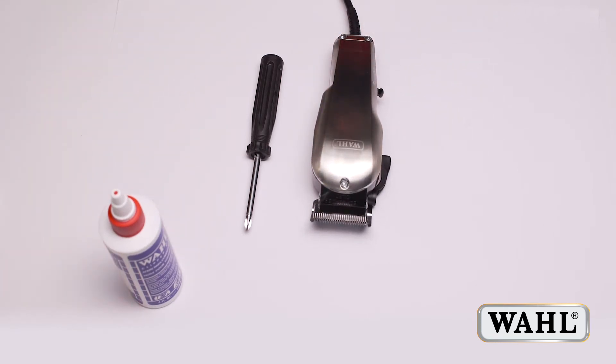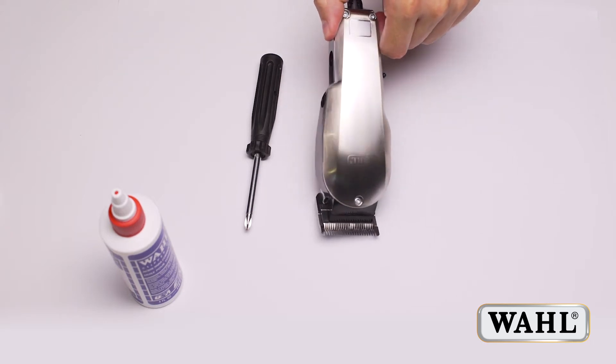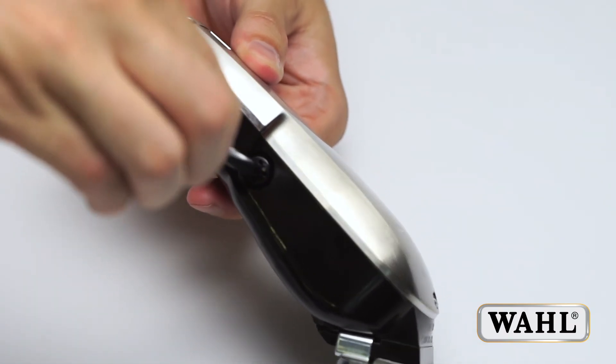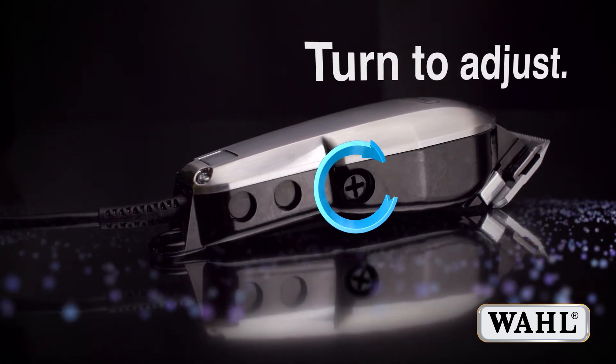The procedure for this is as follows. Oil your clipper. With the clipper running, turn the power screw — the large plastic screw on the side of the clipper — clockwise until you hear a loud clattering noise.